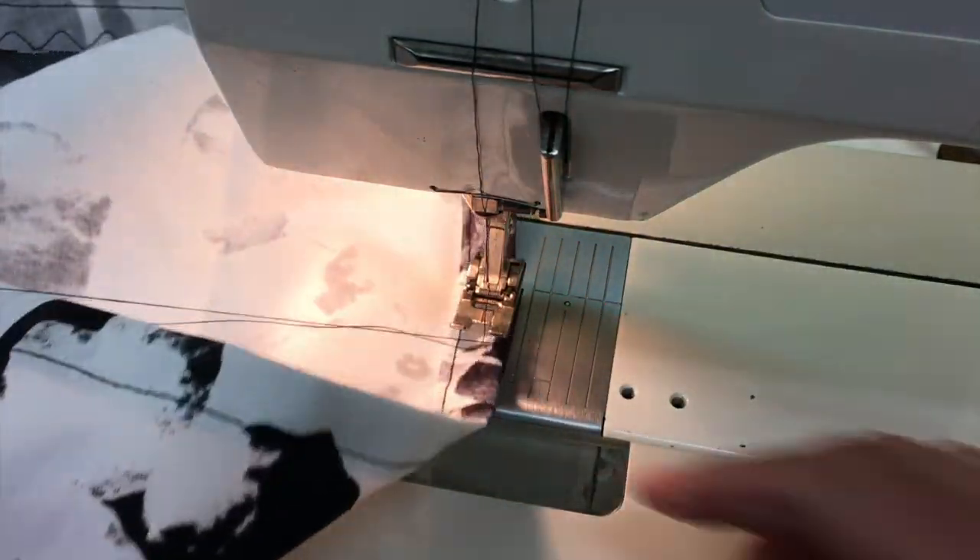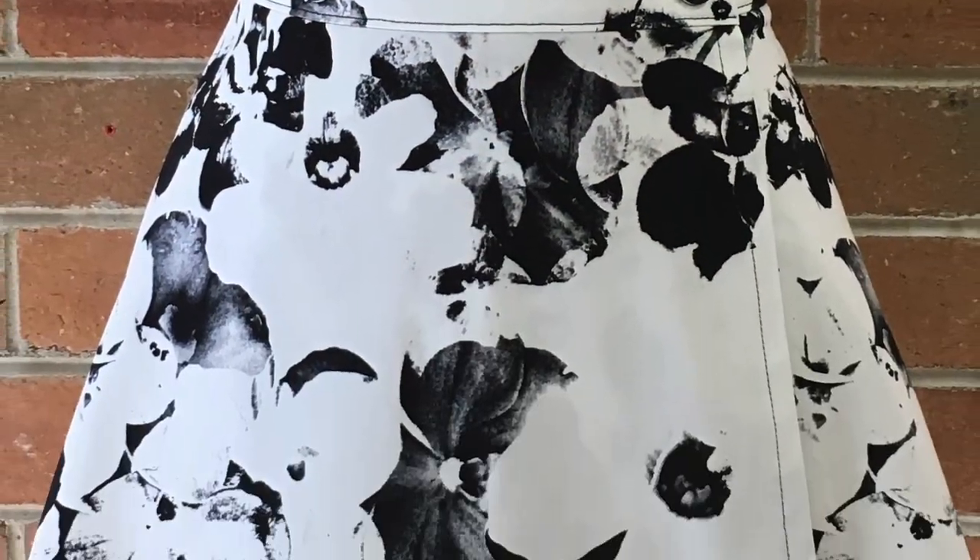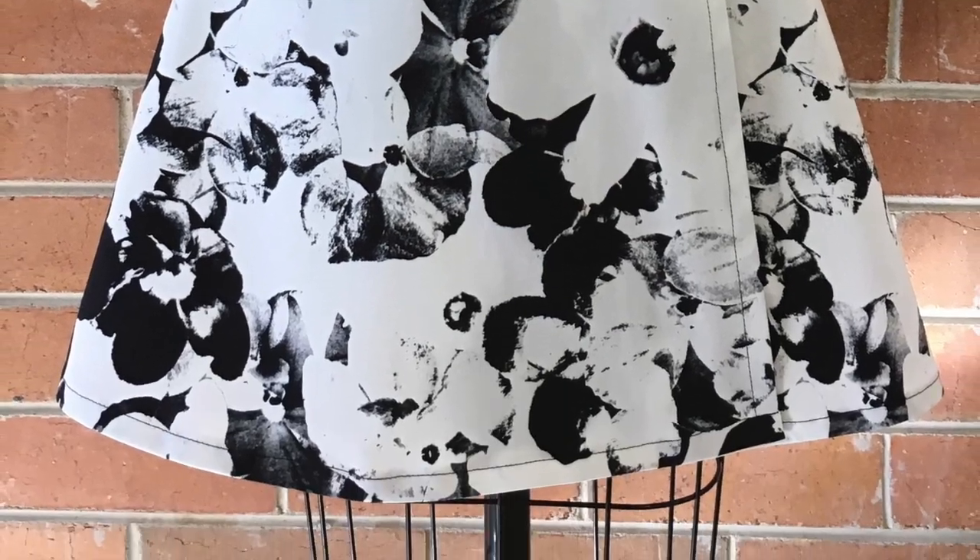The skirt is now finished — you just have to clean up any loose threads that are showing on the inside and give it a good iron, ready to wear.